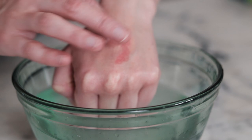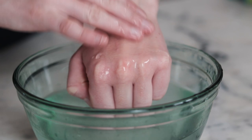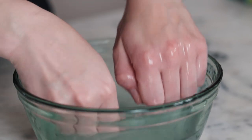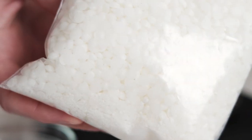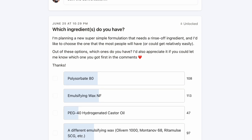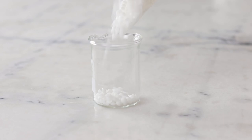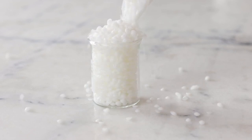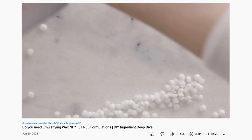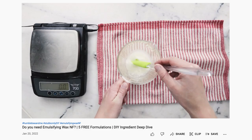The cleansing and rinse-off function — the balm to milk magic of the cleansing balm — comes from the inclusion of an oil-soluble oil-and-water emulsifier or surfactant. In these formulations I'm using emulsifying wax NF, because I polled my patrons and asked them which potential wash-off ingredient they'd purchased first, and emulsifying wax NF won. So I thought it was the most likely to be the thing most people would have. If you'd like to learn more about emulsifying wax NF, I've made an entire video deep dive all about it, so make sure you check that out.